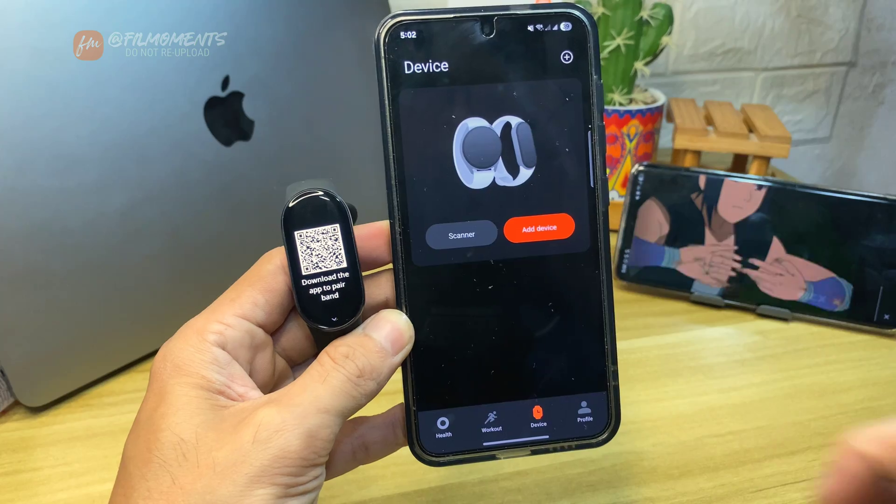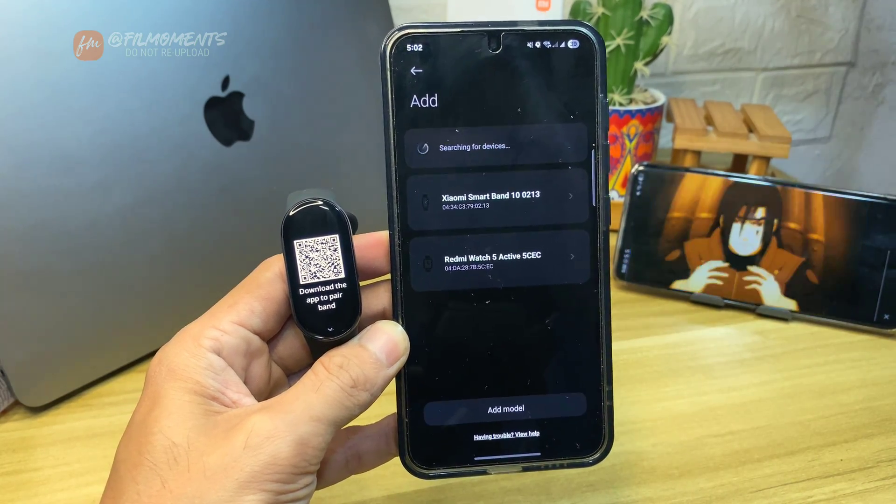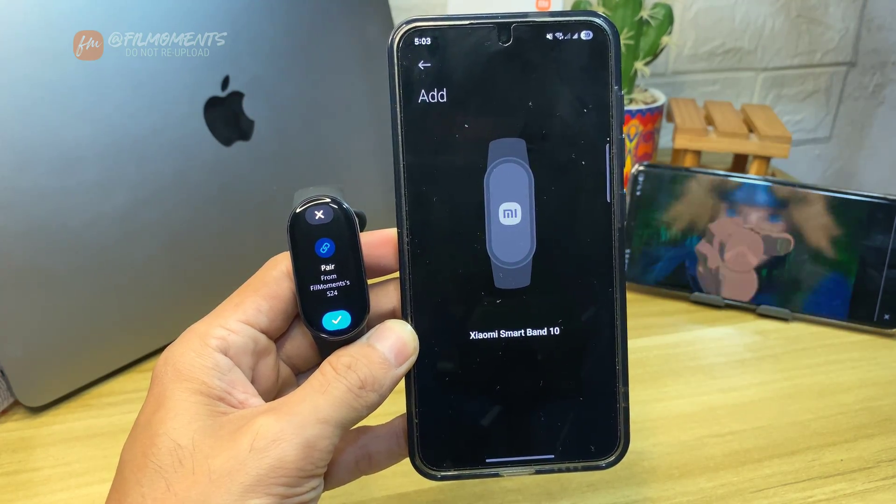In here, click on Device, then click Add Device. Select the Xiaomi Smart Band 10 from the available devices, then accept the pairing request.